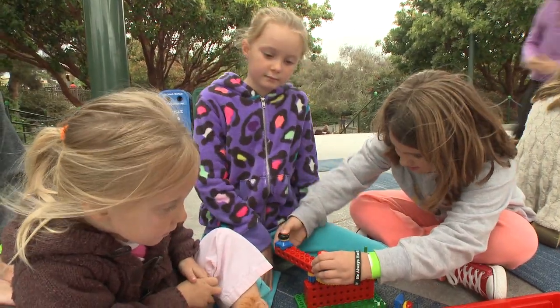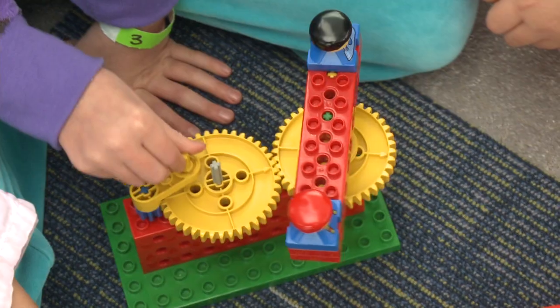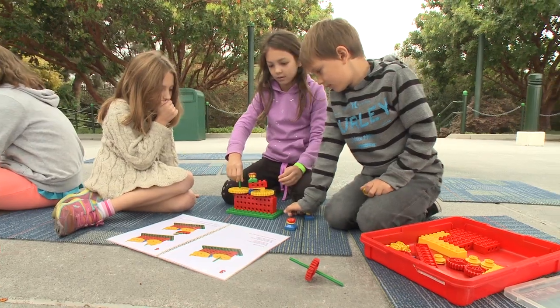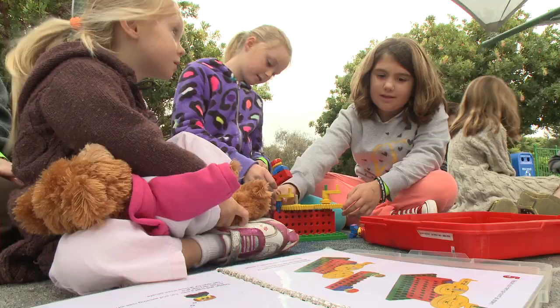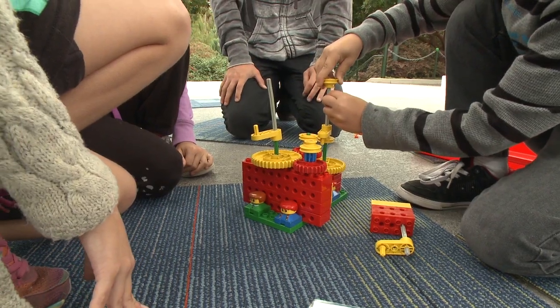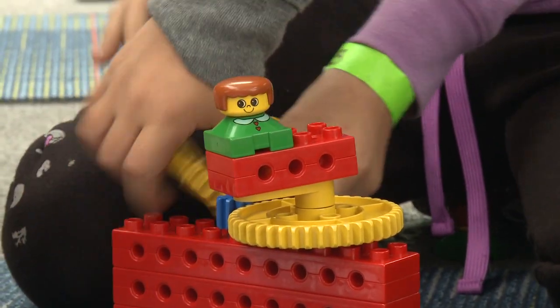It's STEM learning closely aligned with state standards for primary grade students. The kids just finished a unit on Simple Machines, so it gives them an opportunity to actually come in and hands-on see what it is that they have been learning about in the classroom. The excitement builds as students work together to create a Lego machine and learn how to arrange gears to make their model go faster.